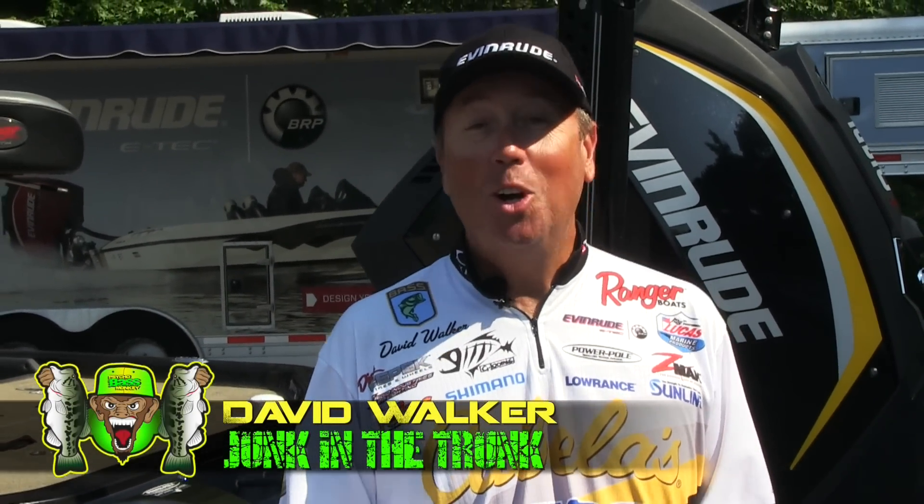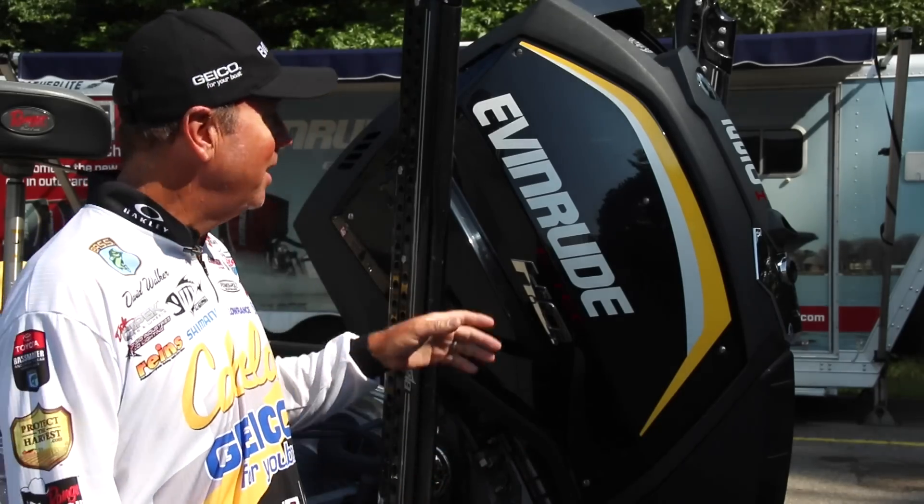Hi, my name is David Walker and welcome to the Psycho Bass Monkey's Junk in the Trunk. We're going to be talking about the back end of my Ranger boat today, and what we're talking about specifically is the new Evinrude G2.